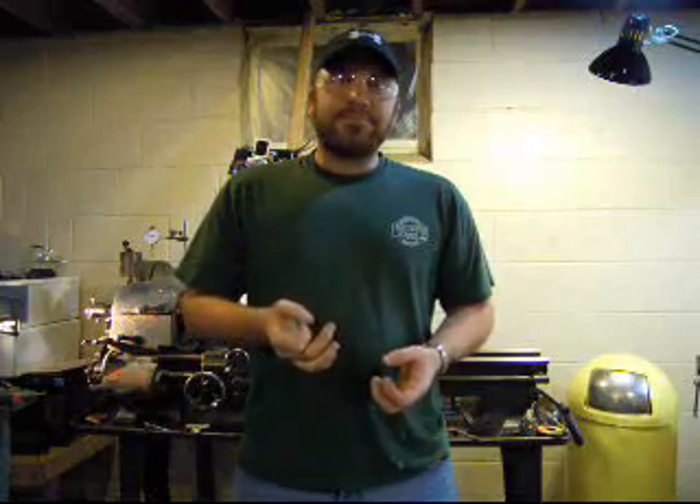Hey guys, it's Spitfire again. Today I'm going to turn some threads for you guys. I'll do some standard 60 degree threads and go over some of the basic things for threading on a lathe. It's not too difficult. Some of you guys out there that haven't threaded before and this is something new to you, it's not very difficult. It just takes a few steps and a few things to get it right. It's just a few simple procedures.